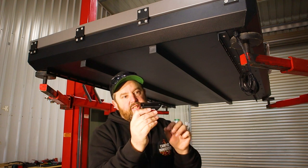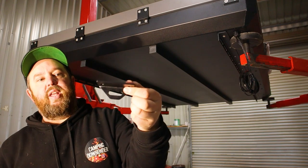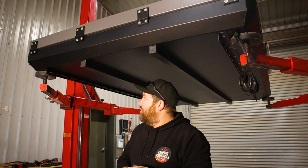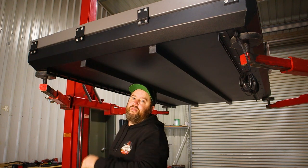They give you these six brackets in the kit. Your two holes there line up with the rails, and that hole there lines up with your roof rack. That simply slides in there, and you space your six brackets as evenly as possible.